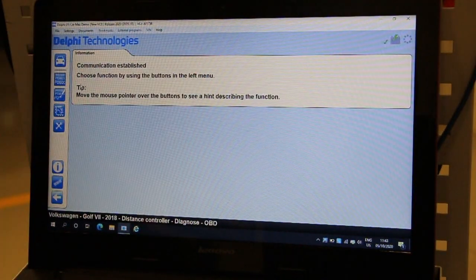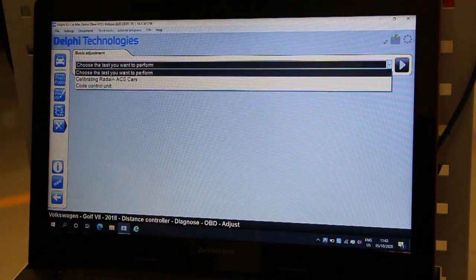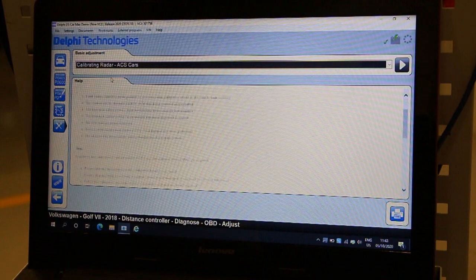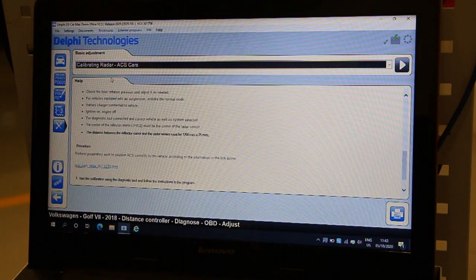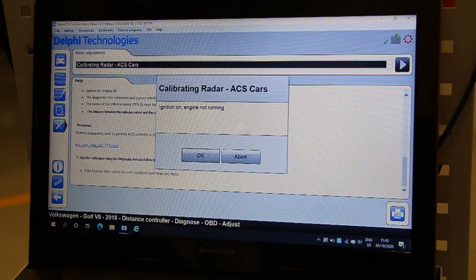Upon communication, check for fault codes and then click on the adjustments icon and select calibrating radar ACS cars. Here you will find all the vehicle specific measurements and requirements. Select the play icon and proceed to calibration.